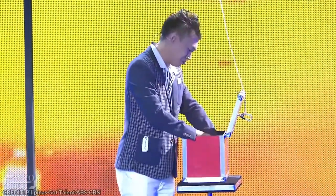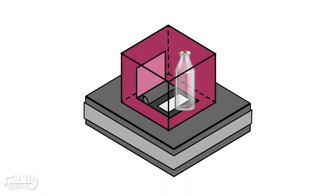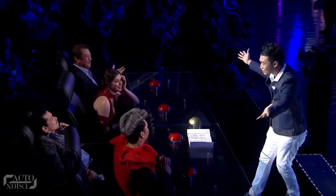If you notice, after he places his hands inside the box, he had almost 5-6 seconds to take out the paper from the stand and insert it into the bottle through the opening at its bottom. Finally, he takes out the piece of paper from the bottle, which exactly matches the judge's selection.